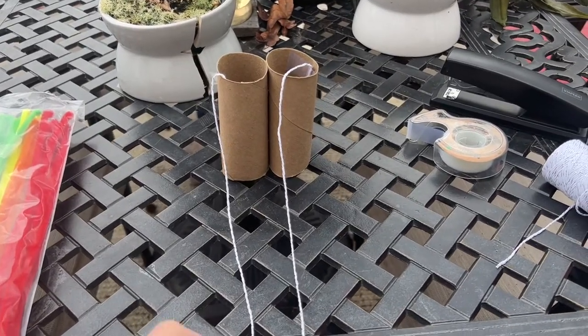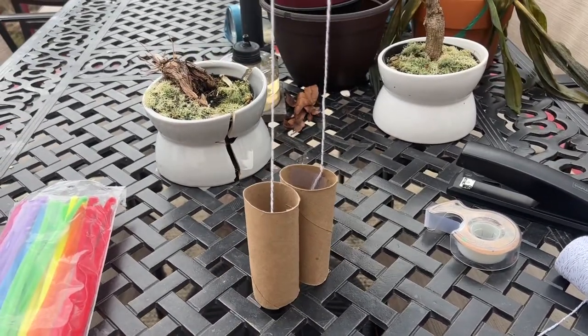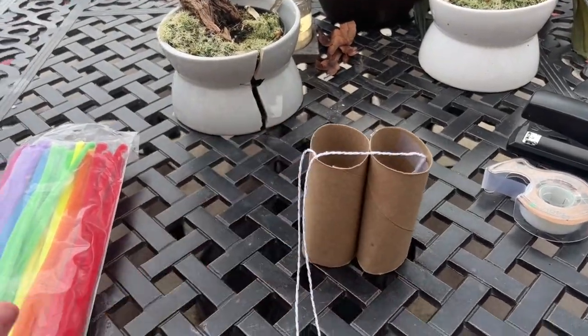All right, so now we have our handle for our binoculars and now we're going to do the fun part and we're going to decorate it with these pipe strings.